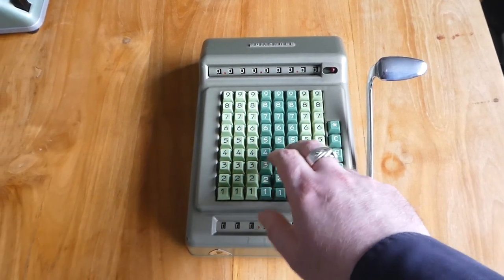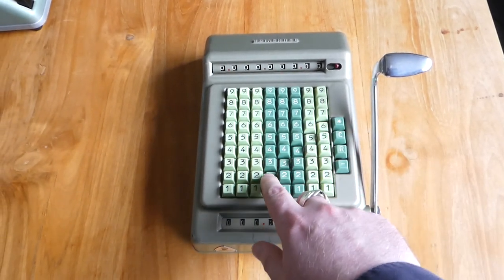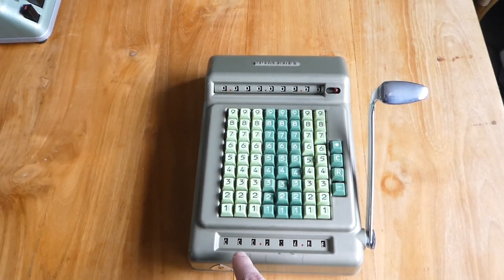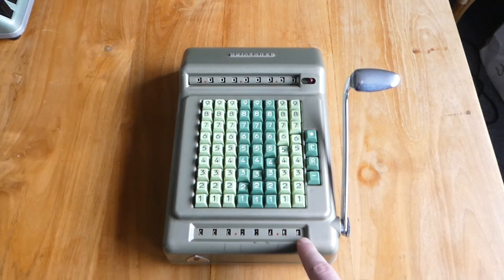You can enter a number on the keyboard and the keys stay pressed down. The number you've entered can be read off on the input register here at the bottom.